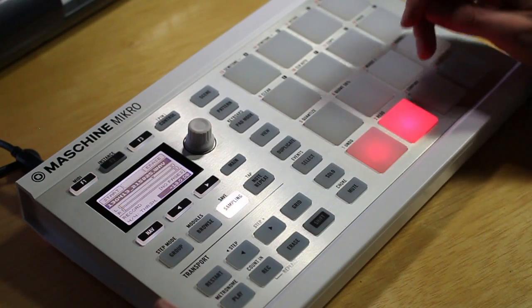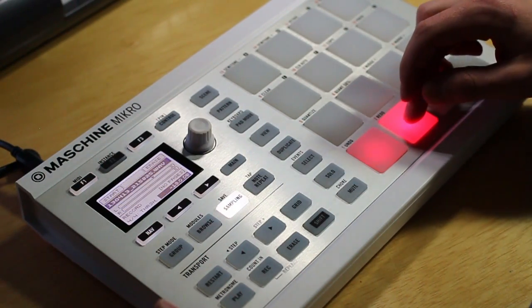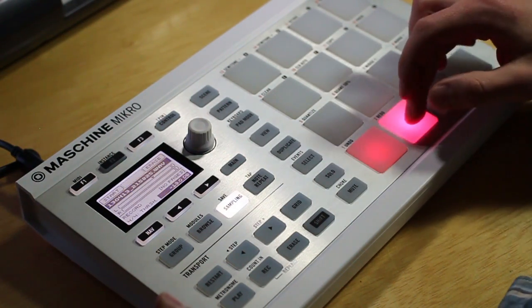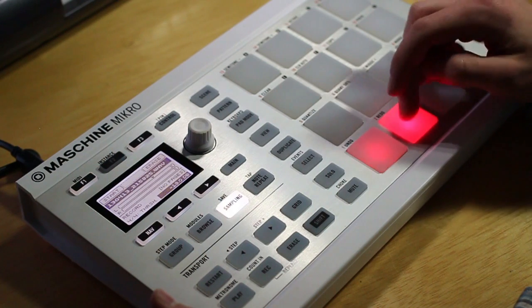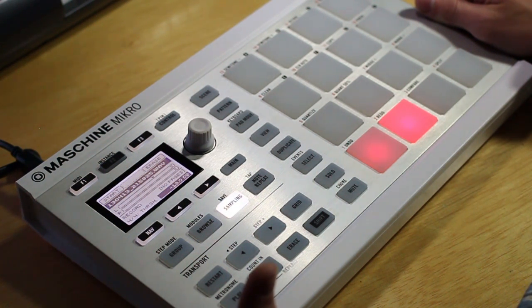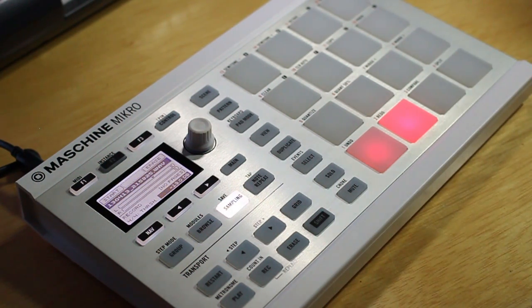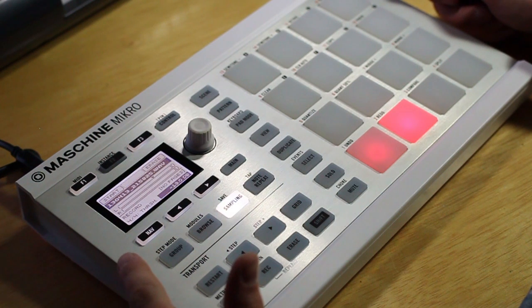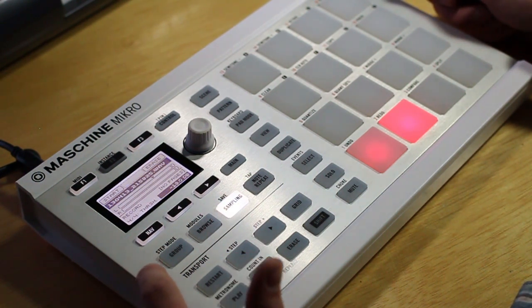So once you hit stop you can hear that — just the drums have been sampled onto this pad. That's pretty cool, so now you can go back and chop it up or work with it as an audio file instead of having it in MIDI, and it's just a good way to work with the machine. So that's the basics of recording samples. In the next video I'll be going into slicing and maybe some more advanced editing. Stay tuned for that, let me know if this was helpful, and as always, thank you for watching.